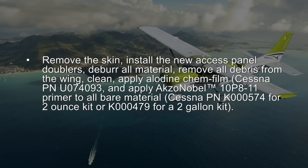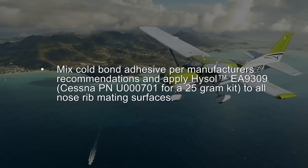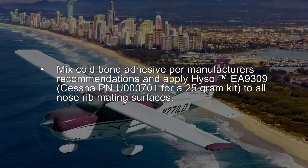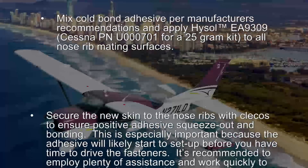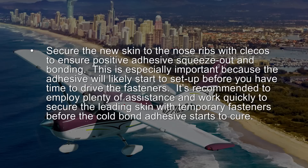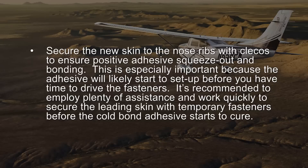The primer is Cessna part number K000574 for a 2 oz kit, or K000479 for a 2 gallon kit. Mix cold bond adhesive per manufacturer's recommendations and apply Hysol EA9309, Cessna part number U000701 for a 25 gram kit, to all nose rib mating surfaces. Secure the new skin to the nose ribs with Clicos to ensure positive adhesive squeeze out and bonding. This is especially important because the adhesive will likely start to set up before you have time to drive the fasteners. It is recommended to employ plenty of assistance and work quickly to secure the leading edge skin with temporary fasteners before the cold bond adhesive starts to cure.